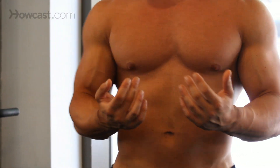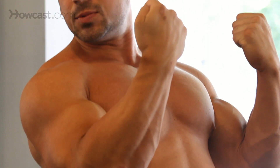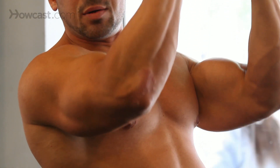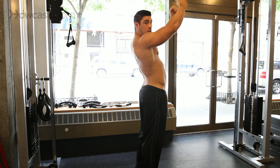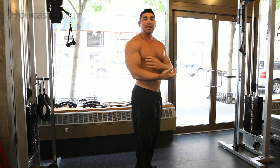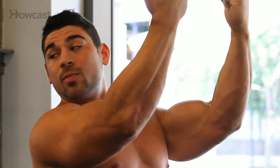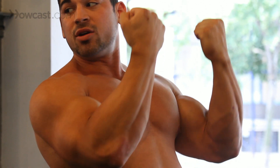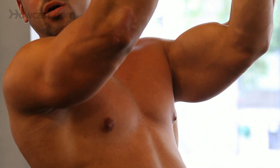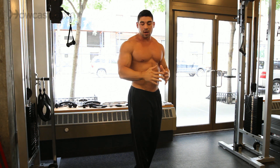As you pull up, to keep focus on your bicep, you're really going to squeeze your biceps in as you pull your body up and release slowly. Instead of just pulling up and dropping down — that won't put any work into your bicep, it'll be worthless. So keep concentration in your biceps as you pull up. Squeeze when you hit the top and release yourself down slowly, because the negative is very important in any kind of workout.